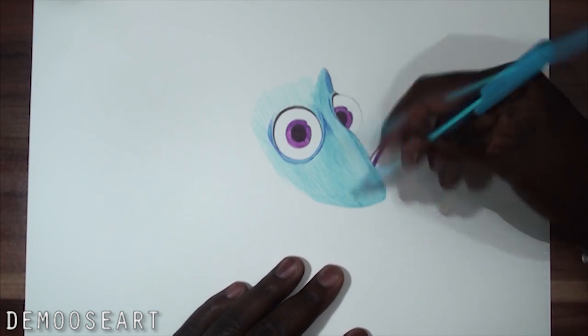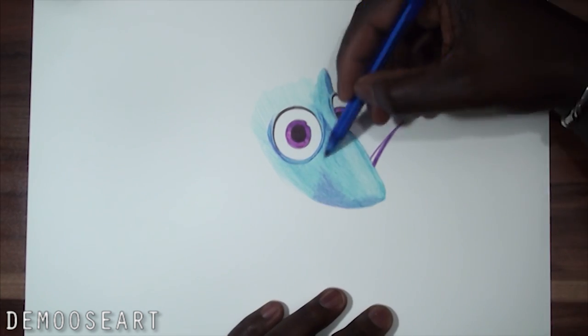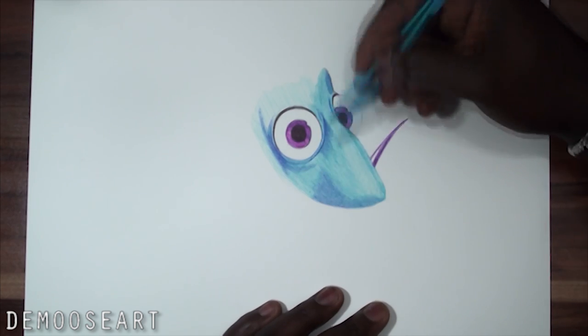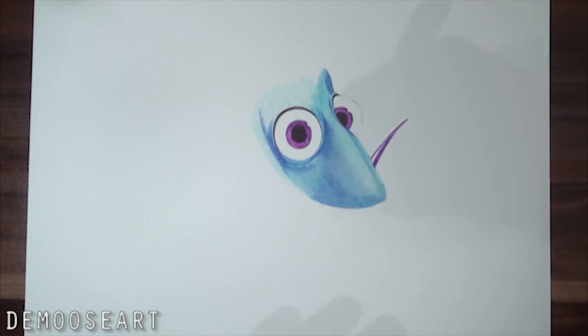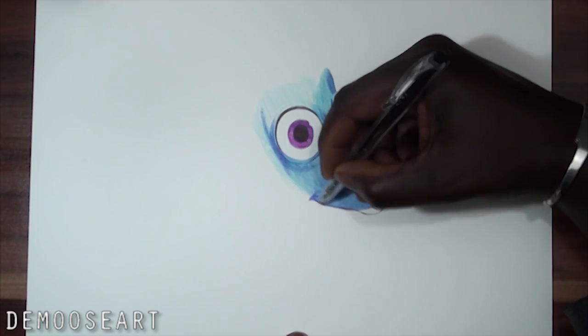It just depends on the amount of pressure you apply. It's always good to apply lightly — like here I've just applied the dark blue lightly and then I keep going on top of it, dark blue again, until I get the color that I want.